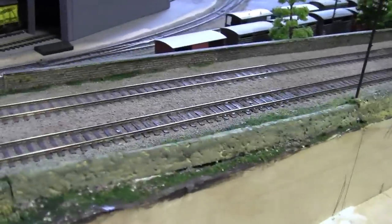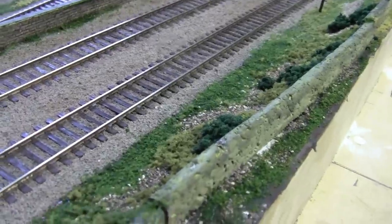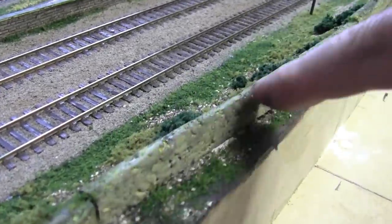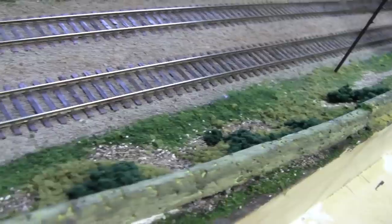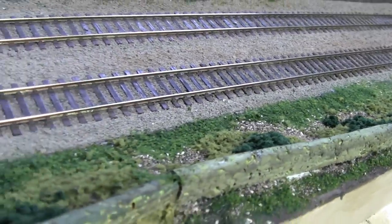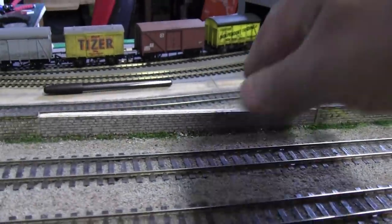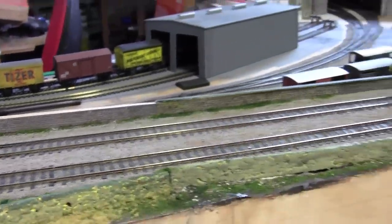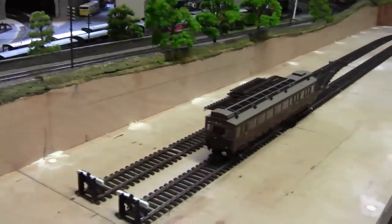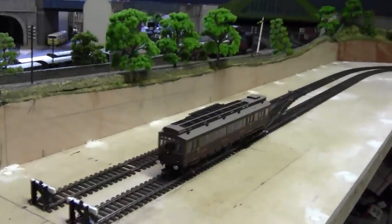Remember that gaping hole that was here? I have fixed that by putting a new piece of stone walling in and reed paper mashing it along with some grass and a little bit of foliage, some stones as well. I've just got to cut this top off and that's about it, because I did all the wiring underneath off-camera as it was no different from the video before.